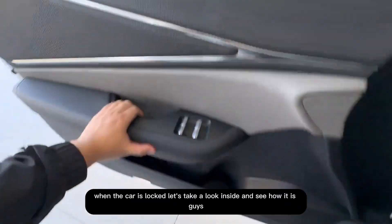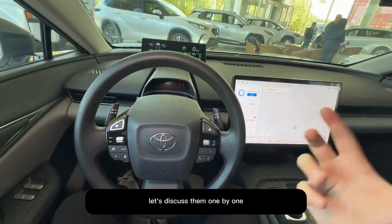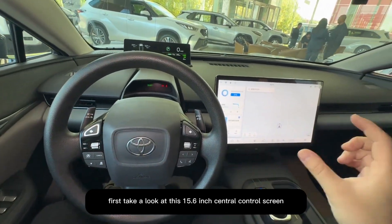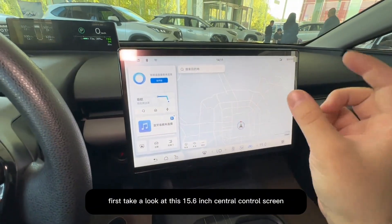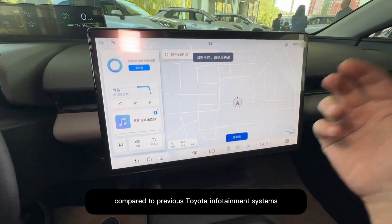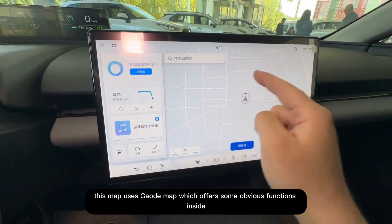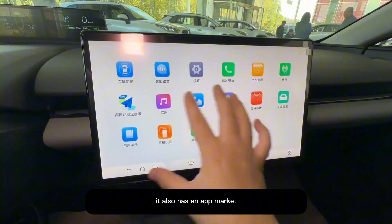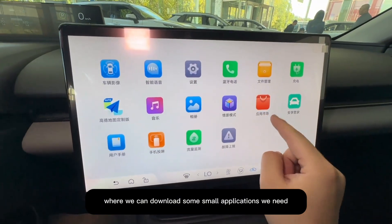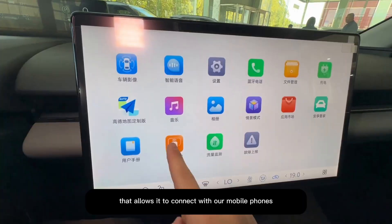Now let's take a look inside and see the entire interior design — it has some unique design features. First, take a look at this 15.6-inch central control screen. Its overall clarity and smoothness when in use is much improved compared to previous Toyota infotainment systems. This map uses GaodeMap, which offers some obvious functions. It also has an app market where you can download small applications, and a phone casting feature that allows it to connect with mobile phones.